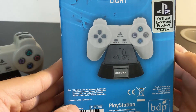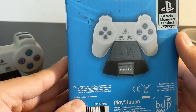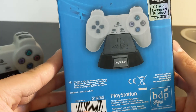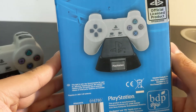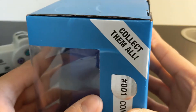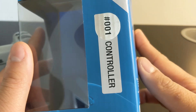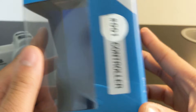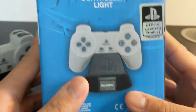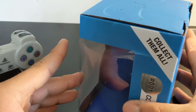This controller light requires two AAA batteries to light up. And even though unlike Funko Pops, it says 'collect them all' — and this is product number 001 — the box doesn't show any other collectibles in this series, which is unlike Funko Pops.